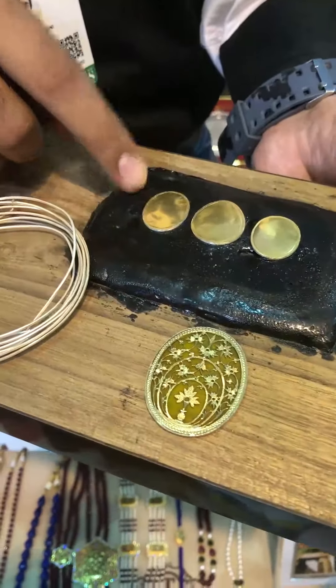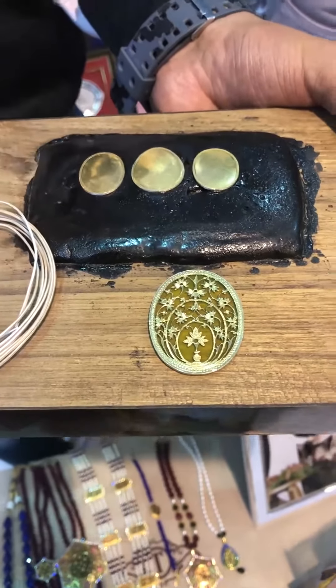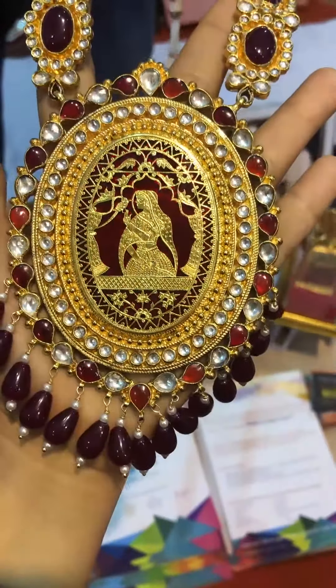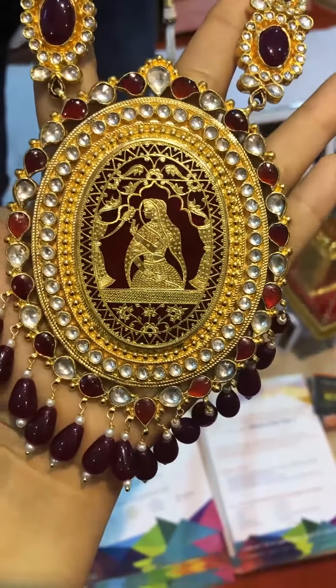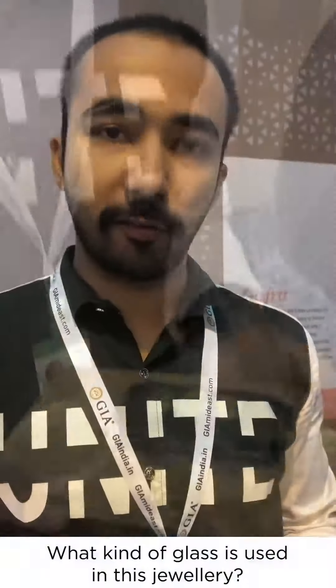This is a terracotta base. Only in sunlight we can do the carving on that. We take out the vestige material, and afterwards we fuse the glass — whatever you want. It's a Belgian glass, bought from the market, and afterwards we fuse it on that.